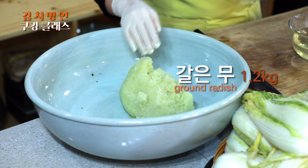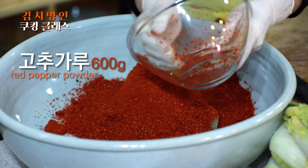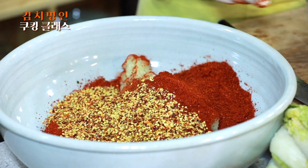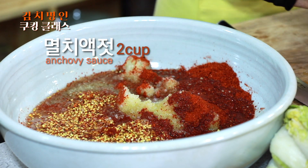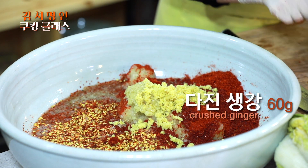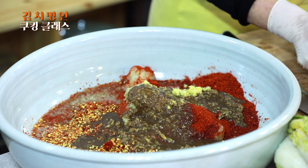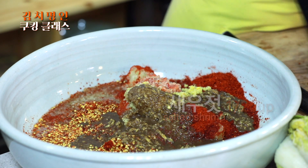양념을 먼저 버무려 보겠습니다. 여기 무 간 거 넣고요, 고춧가루도 넣으세요. 준비된 거 다 넣으시면 돼요. 주스도 들어가고요. 이거를 다시마 물과 액젓하고 먼저 섞어서 해주세요. 그리고 마늘, 생강, 멸치 진젓 — 생젓이라고도 해요. 이게 들어가야 더 구수해요. 그리고 새우젓이에요. 멸치 가루까지 넣어주세요.